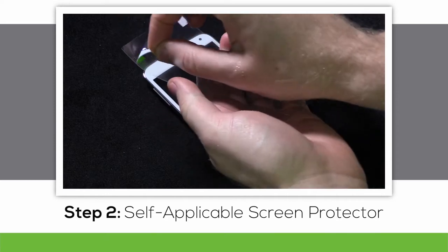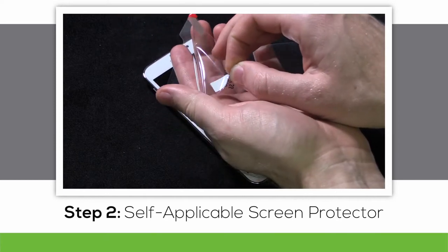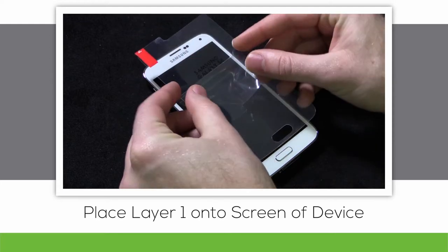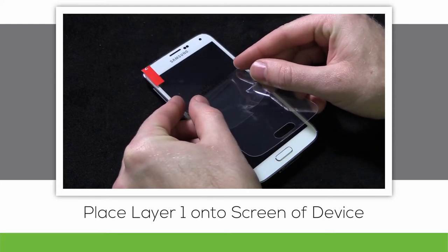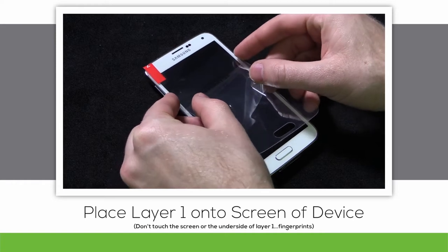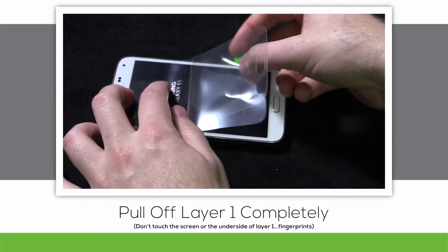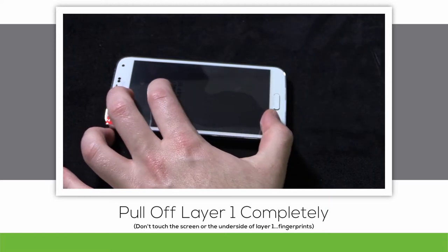Once you've wiped clean the screen of your device from any fingerprints and dust particles, grab hold of the green tab marked with a number 1 and pull it down halfway, revealing the stickier side of the screen protector. Line up the cutouts for the camera and the speaker, along with the home button, or any other buttons that may be at the bottom of your device. Pull away layer 1 completely, letting the screen protector fall into place.